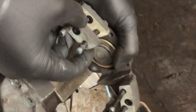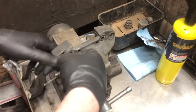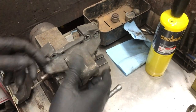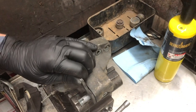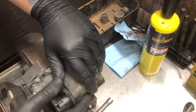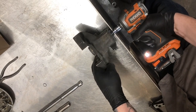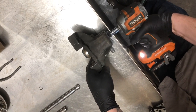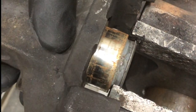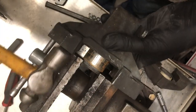Once the 11 millimeter nuts have been removed, the caliper halves can be separated and we can remove the spacers and the seals. Here's a quick pro tip for these handbrake arm calipers: if you have a stuck piston, you'll also have a stuck handbrake arm. Some very light tapping with a hammer will move the handbrake arm back and break the bond that the piston has with the body. Once the arm is broken loose and the piston has moved, we can take a wrench and the gear and push the piston out.